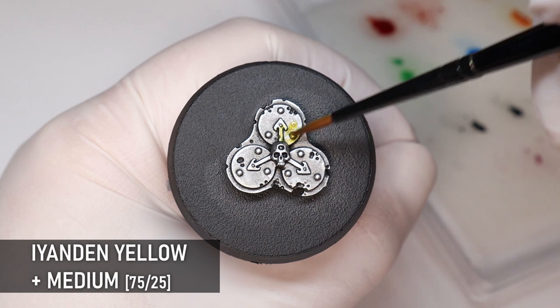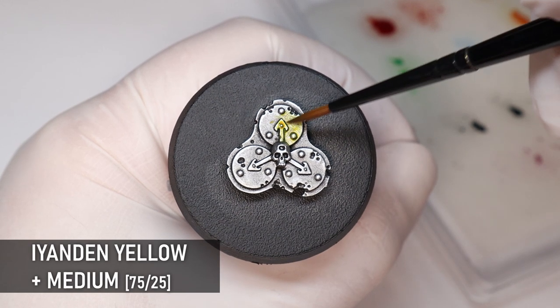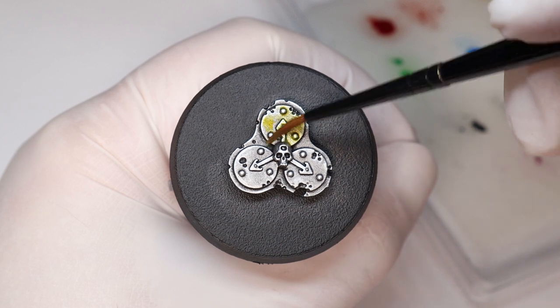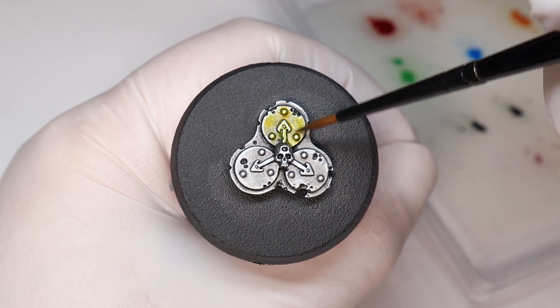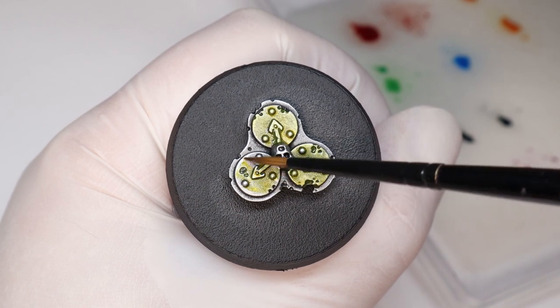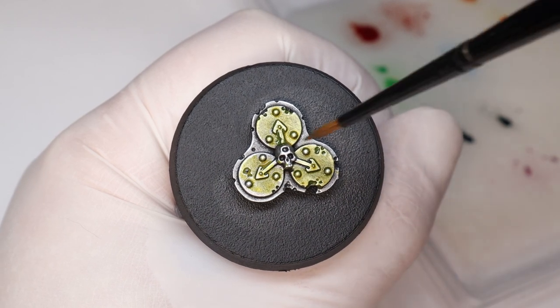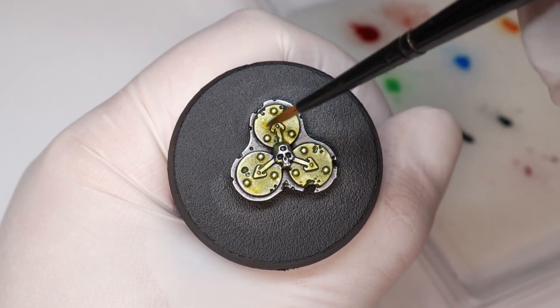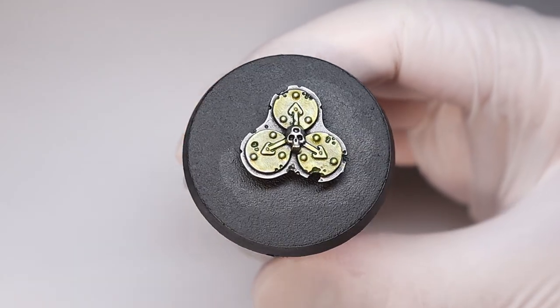Yellow is also a great glaze for metal — it might have more applications for sci-fi minis than fantasy. The whole time I was painting this I kept thinking of Borderlands. Yellow can also be used to create a gold effect on metal, particularly if you use a yellow with some more orange in it. This cyan-yellow combination definitely has its uses and is another good color for breaking up large areas of metal.